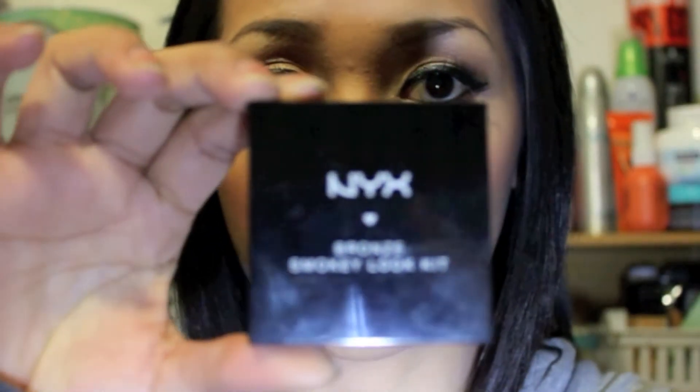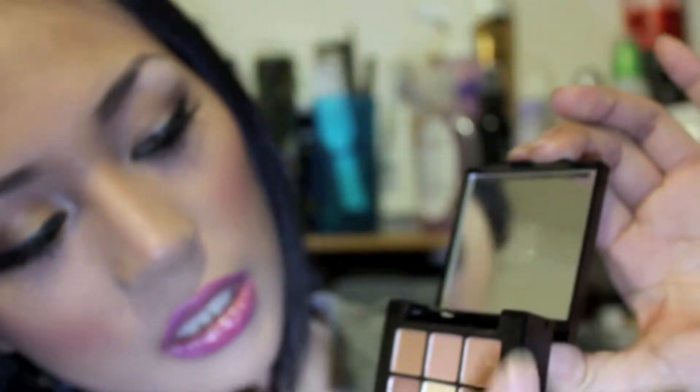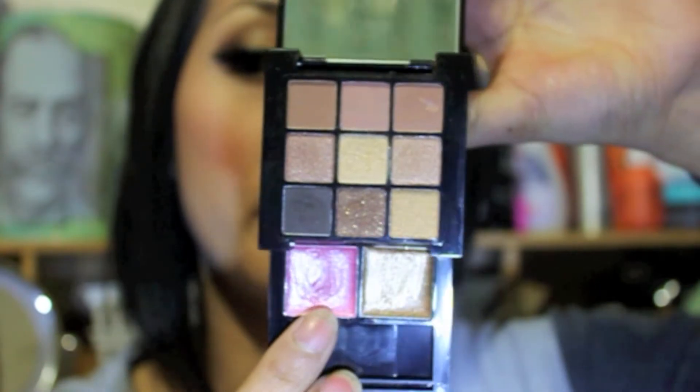Hello guys and good day to everyone, I'm Catherine and today I'm going to do the episode to my everyday tutorial which is this look. The shadow that I use on my eyes is this NYX palette right here. When you open the palette it looks like this — nine shadows right there and two lipsticks: a bronzy color lipstick and a baby pink lipstick.